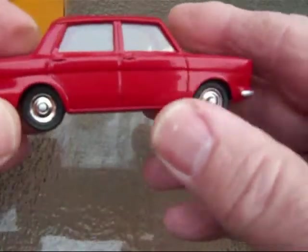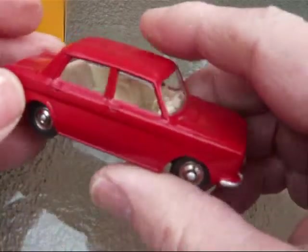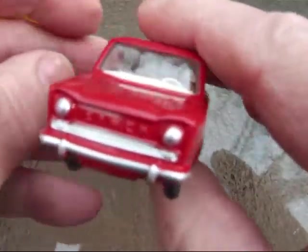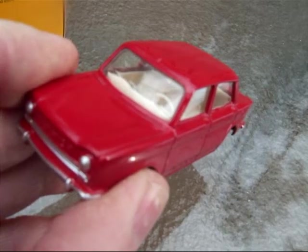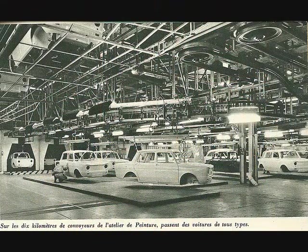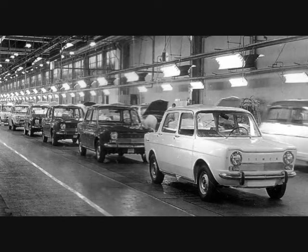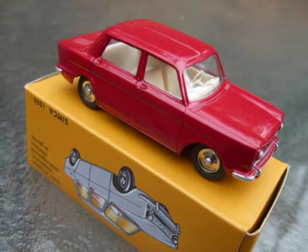Well, I hope you enjoyed the review on this Simca 1000. Join me for the next one.